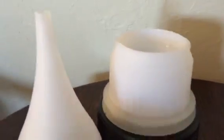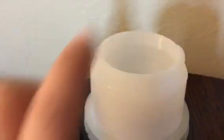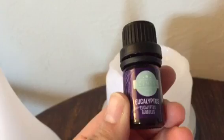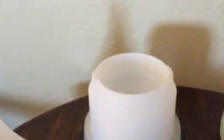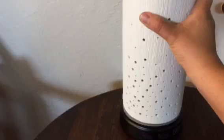I've already plugged it in — there's a cord — and I have filled it up to the fill line with water. Then I chose to use the eucalyptus essential oil and put about eight drops in.